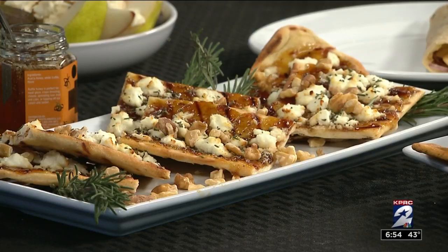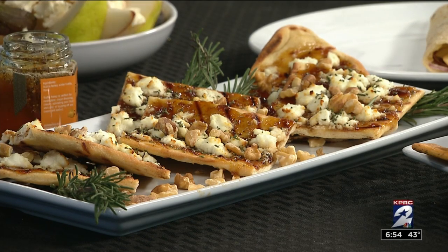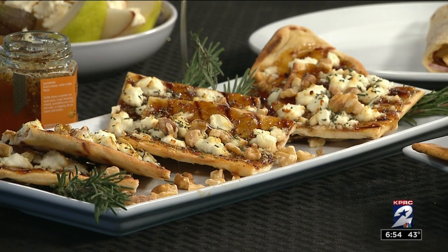What is this? So this is the flatbread. Just get some pizza dough, roll it out, grill it or bake it however you like. Add some fig preserves to that, some goat cheese, some walnuts and rosemary. And then if you'd like, just drizzle some of that truffle honey on top and it's ready to go. Oh, this is beautiful!